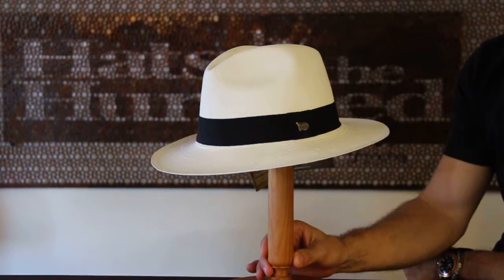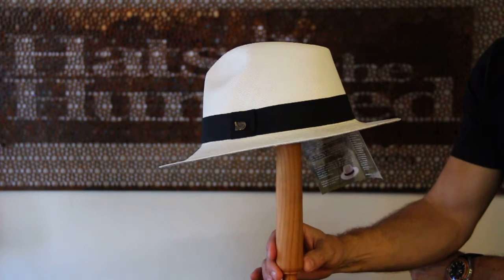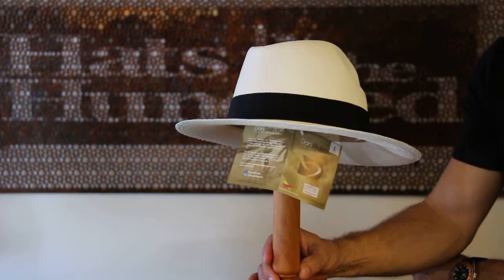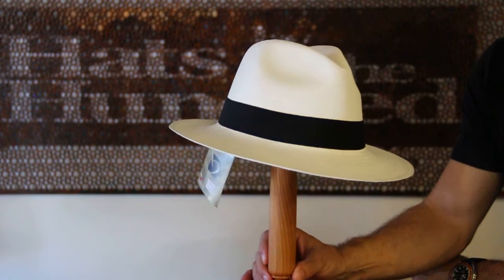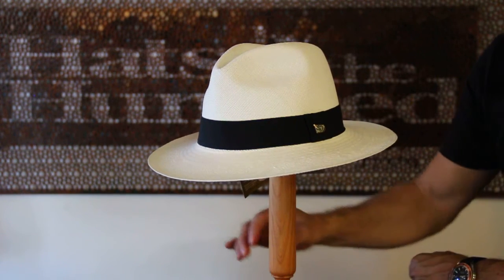We're introducing the Don Belisario range of Panama hats that are made in Ecuador. As you can see, fine, fine quality. It's more of a fashion hat, because it's got a moderate brim and a moderate crown. But the quality is second to none — it's really good and it's very well priced.